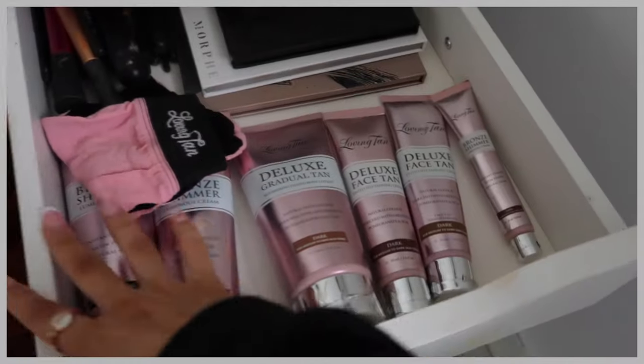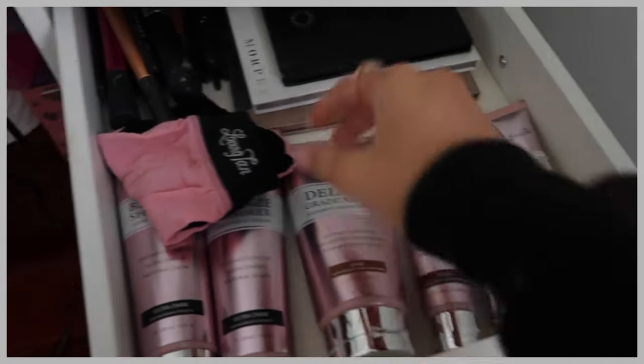You just come to this drawer really quickly — a nice array of loving tan products. My hands look very smooth and not spotty.